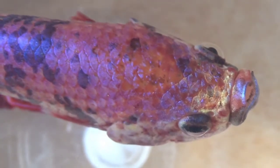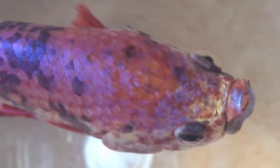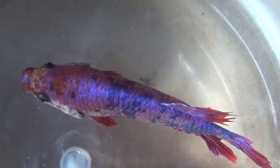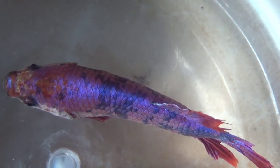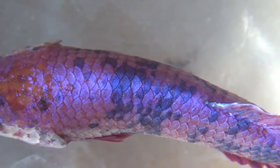Meskipun secara natural ikan cupang hidup di genangan air keruh, kamu tetap memerlukan filter bila memelihara ikan cupang dalam akuarium. Filter ini berfungsi untuk mencegah pencampuran antara urin, feses, dan sisa makanan yang menjadi racun. Selain itu, pastikan menggunakan filter dengan aliran yang lembut supaya sirip ikan cupang yang halus dapat bekerja dengan baik.